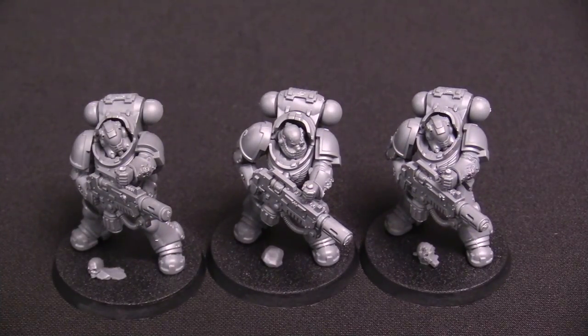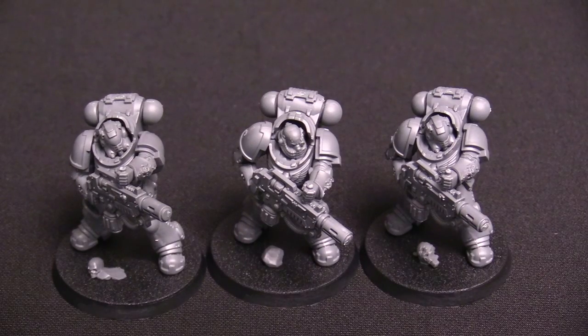Here's another new unit — this is the Eradicator Squad. They are equipped with Melta Rifles, which are essentially multi-meltas but in rifle form. They are Assault 1 instead of Heavy 1, so you still get 24-inch range, Strength 8, AP-4, D6 damage, and you get to roll a second die when within half range and pick the highest. They have a special ability where they can shoot twice if you target the same target. They're in the heavier Gravis armor, a little beefier than average. I really like the look of these models.